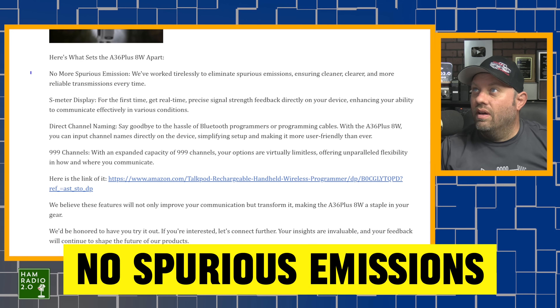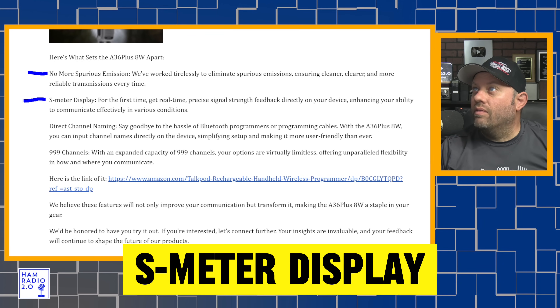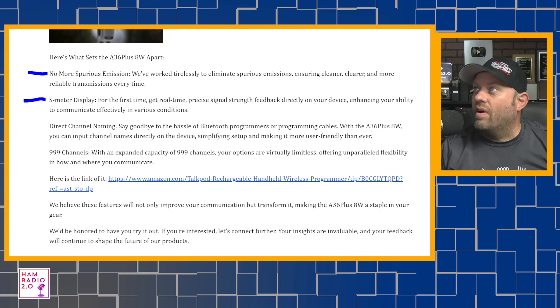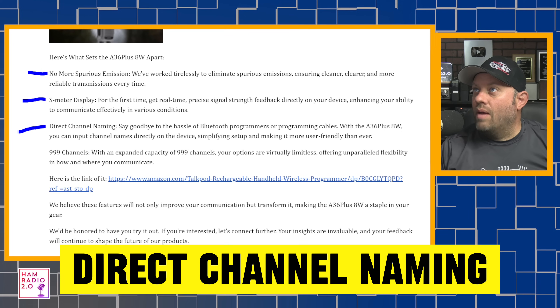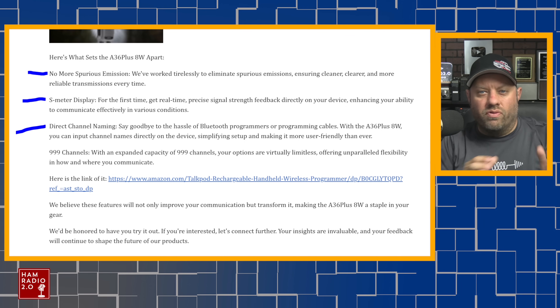The first feature: no spurious emissions. 'We've worked tirelessly to eliminate spurious emissions, ensuring clearer, cleaner, and more reliable transmissions.' Next: S-meter display — for the first time, real-time precise signal strength feedback directly on your device. And direct channel naming: 'Say goodbye to the hassle of Bluetooth programmers or programming cables. With the A36 Plus 8W, you can directly input channel names onto the device, simplifying setup and making it more user-friendly.'